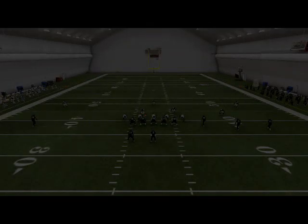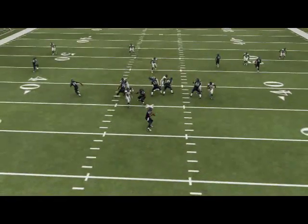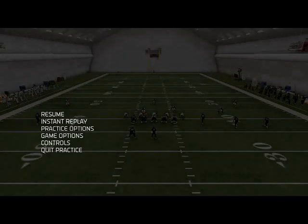Let's take a look at that in an instant replay of why this blitz is so effective, partially because of the speed at which Bruce Irvin will come off the ball. Another reason why I really like this formation is because you can easily get two-way pressure, as you see Wagner coming off the other side there.